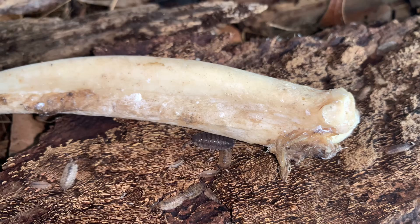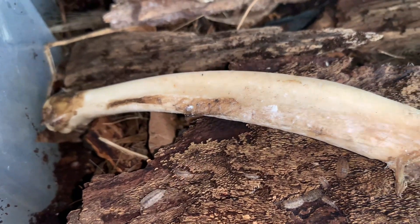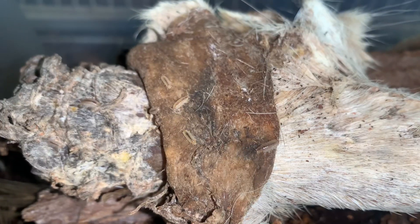If you're a bone collector like myself and you don't have a dermestid beetle colony, you can always throw your bones into your Porcellio scaber colony and you should have bones free of flesh in no time.